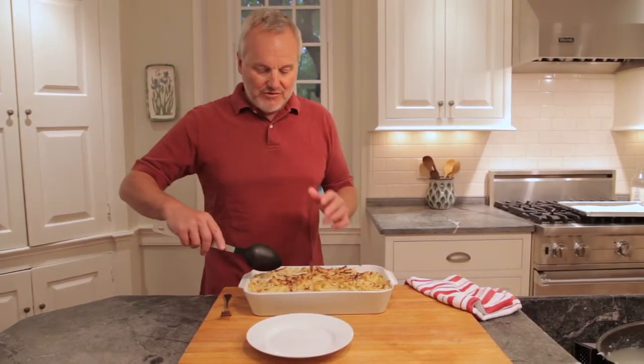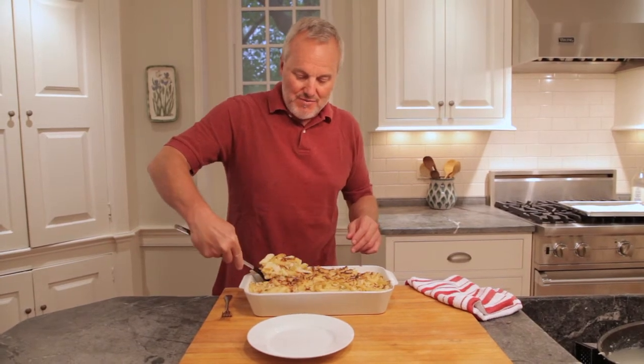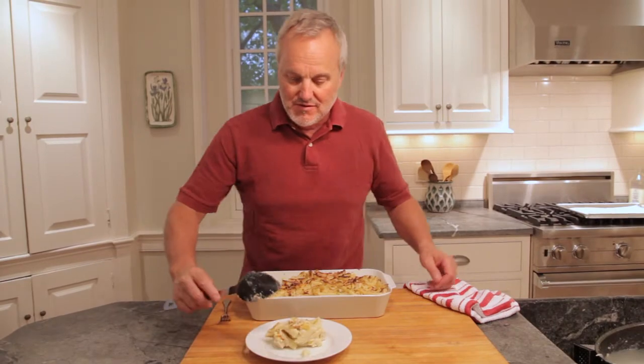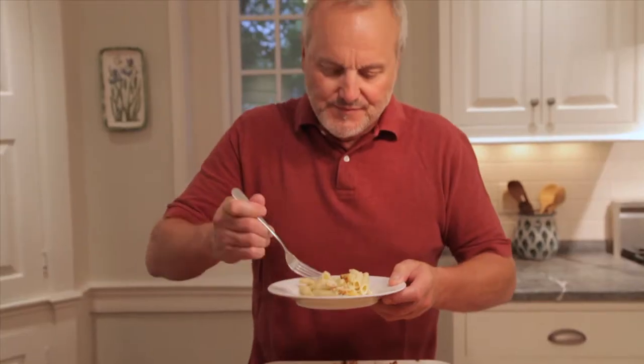I can't wait to try this. It's such a simple meal and it's got everything you need in it — chicken, bacon, pasta, just ready to go. That is so good. It's such an easy, complete meal. All you need is a side of salad and you're ready to go.